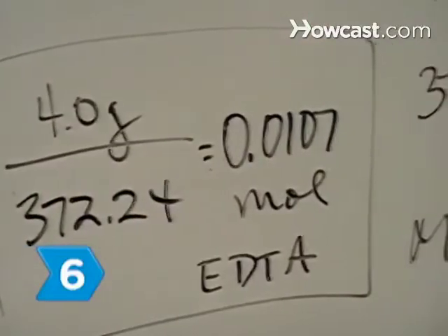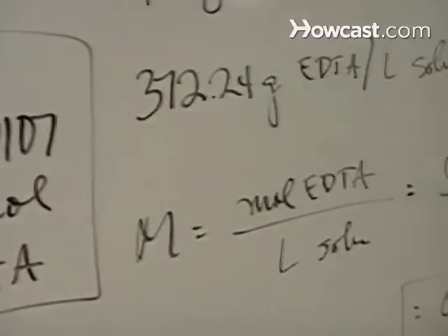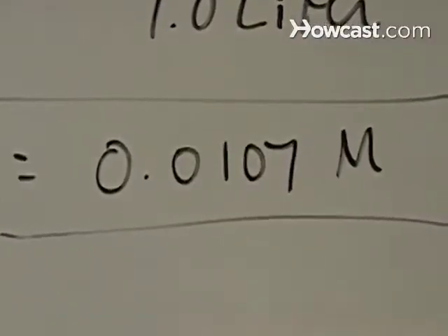Step 6. Calculate the molarity, or molar concentration, of the solution. The result should be at or very close to 0.01 molarity.